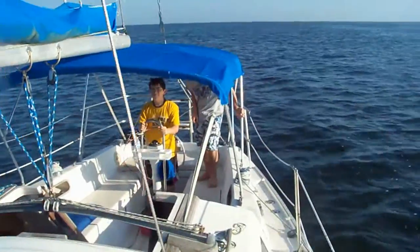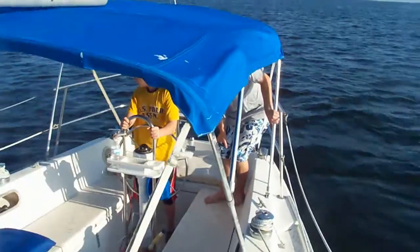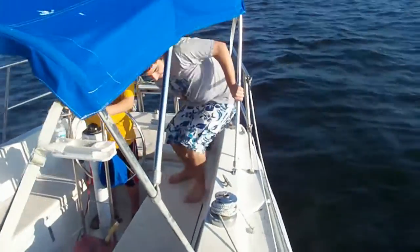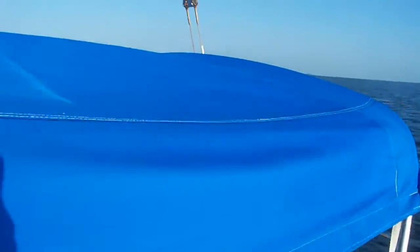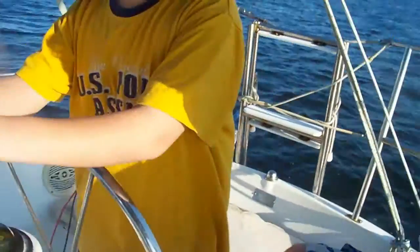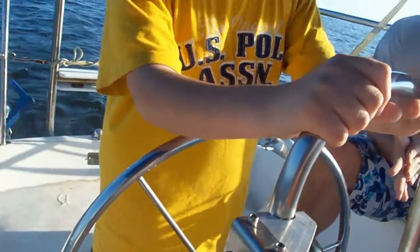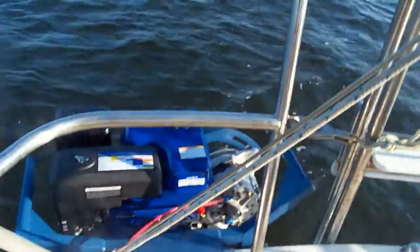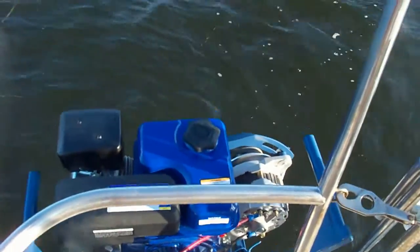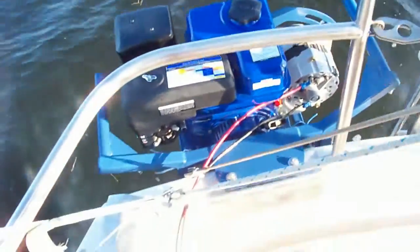This is our hybrid sailboat. It's a 30-foot sailboat and today we are testing the hybrid system prototype that we installed last week. What we have here is just the speed control for forward and reverse, and what we have here is the gas engine generating electricity. You can see the wires.